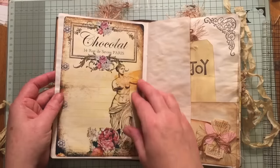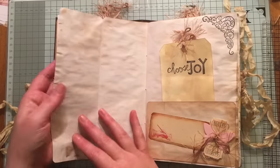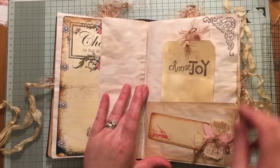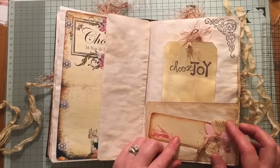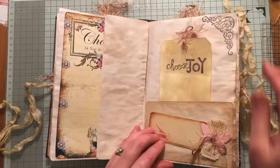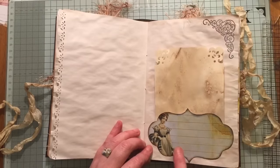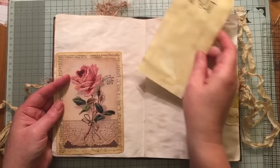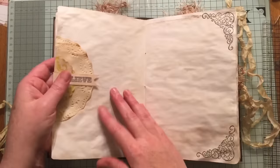Some edge punching on some of the papers. This is from Dreams Etc. This flips out for additional journaling. Here we've got a pocket, a little journaling tab, a ticket and a butterfly. This image here is from Dreams Etc.